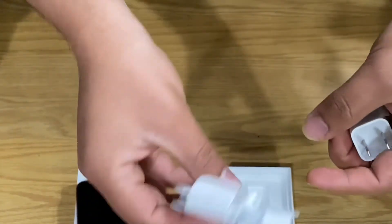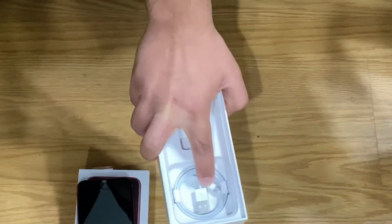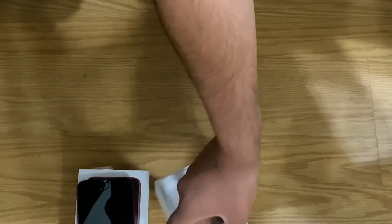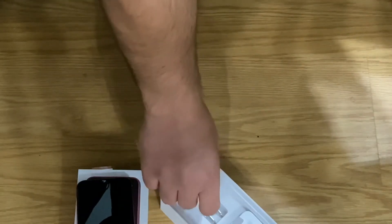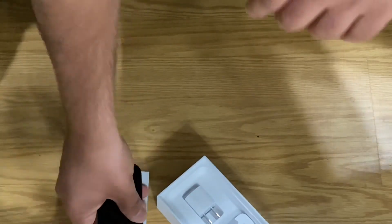In the box we have headphones, just like Apple always does, and this also still has a Lightning cable to charge it with. I'm guessing this is a 5-watt charger — I didn't actually look, so I'll just say it's a 5-watt charger. That's the unboxing.